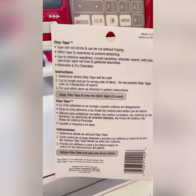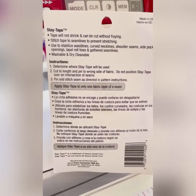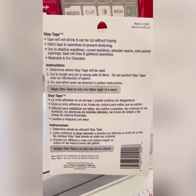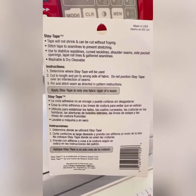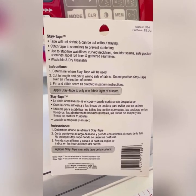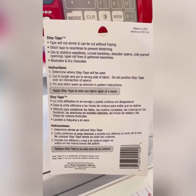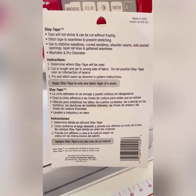The tape will not shrink and you can cut it without fraying. Basically, it is washable and it's dry cleanable. So once you put it into your garment, you've got no problems with washing or dry cleaning it, and you've got no worries about it shrinking or fraying.